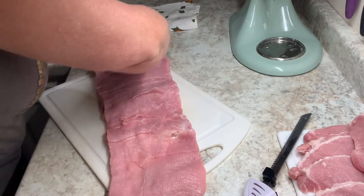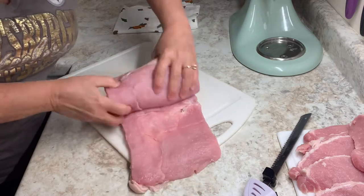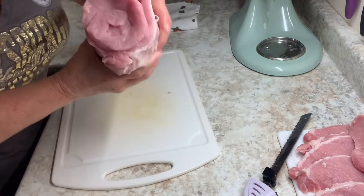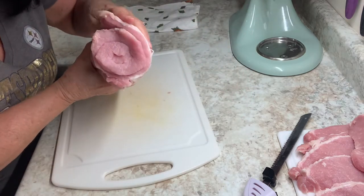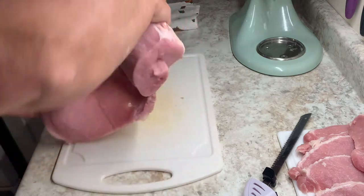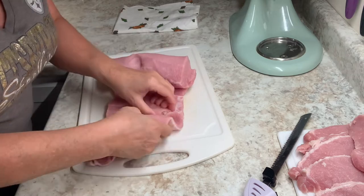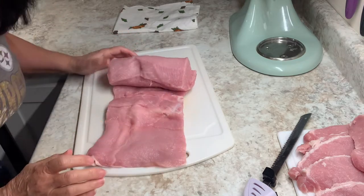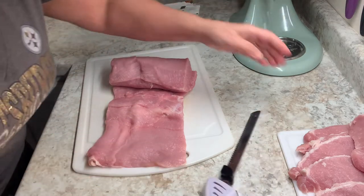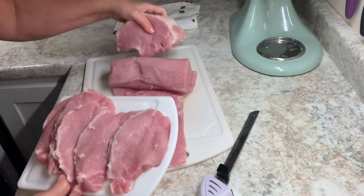And then it's so pretty when it gets cut in these pinwheels like this. Can you imagine that stuffed? It's a little bit more fancy than just a regular pork roast for sure. But if it's a special occasion, like a nice dinner party — try it for your family first. But like I said, this whole thing, $11 and 57 cents for all of this lean meat.